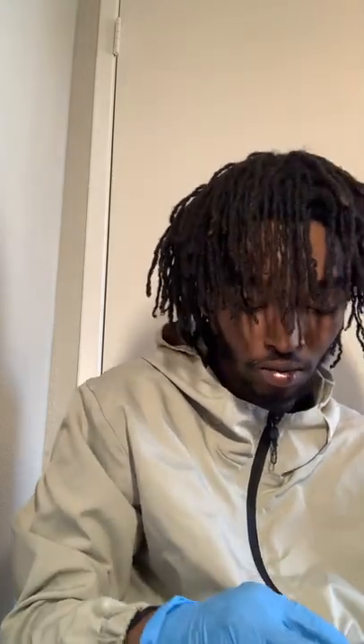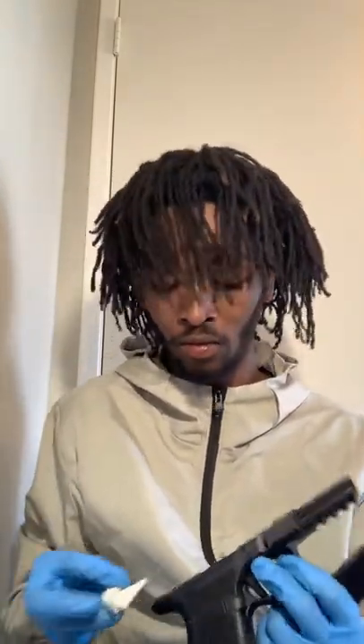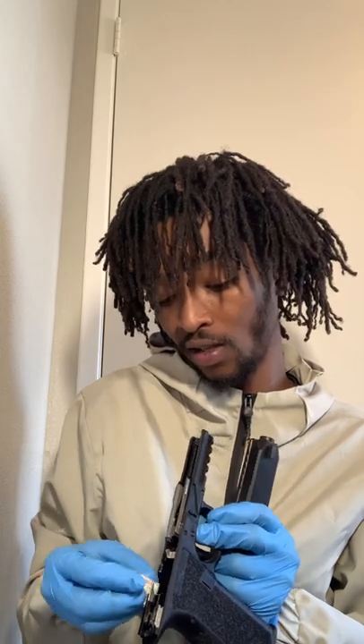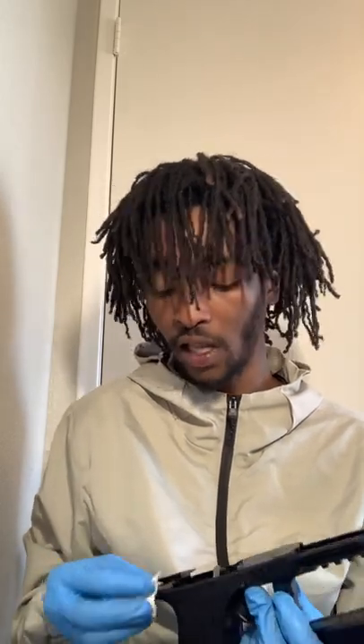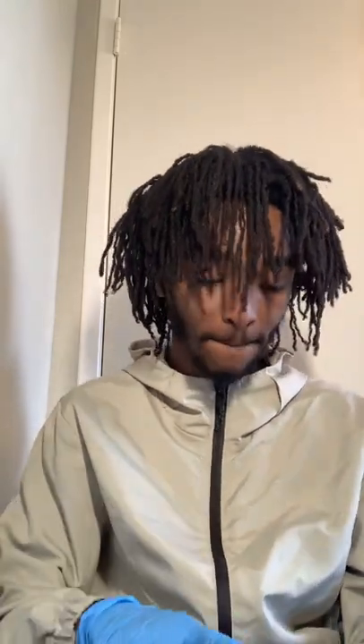We're gonna give this thing the cleaning it truly deserves. We're not even going to the range tomorrow but still, we're gonna make sure this bad boy is spotless and ready to go. This is the home defense weapon as of right now. Concealed carry — but again that's up to y'all on what the next gun is, whether it's gonna be concealable or a bigger home defense weapon. With the Micro Draco pistol I could probably still conceal that.